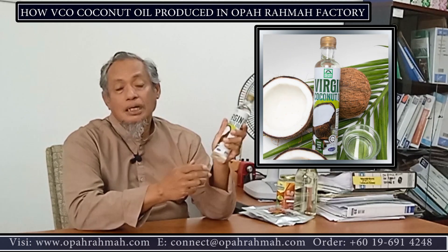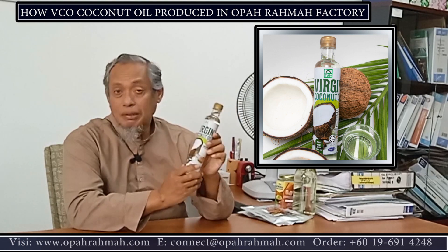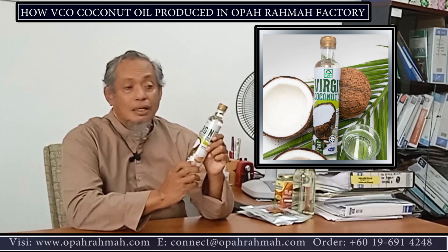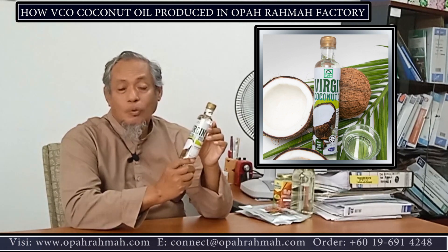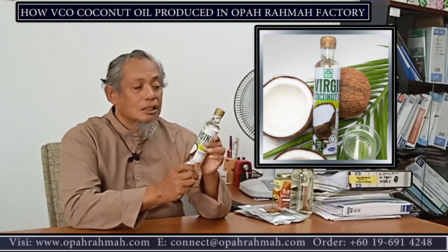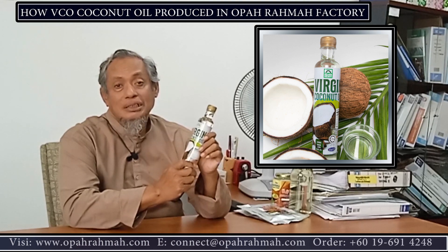So enjoy it, try it. I've experimented this virgin coconut oil on my sister, and scabs and the skin condition disappeared after using this virgin coconut oil. Whereas the virgin coconut oil produced from the cold or the hot method couldn't remove the scabs.